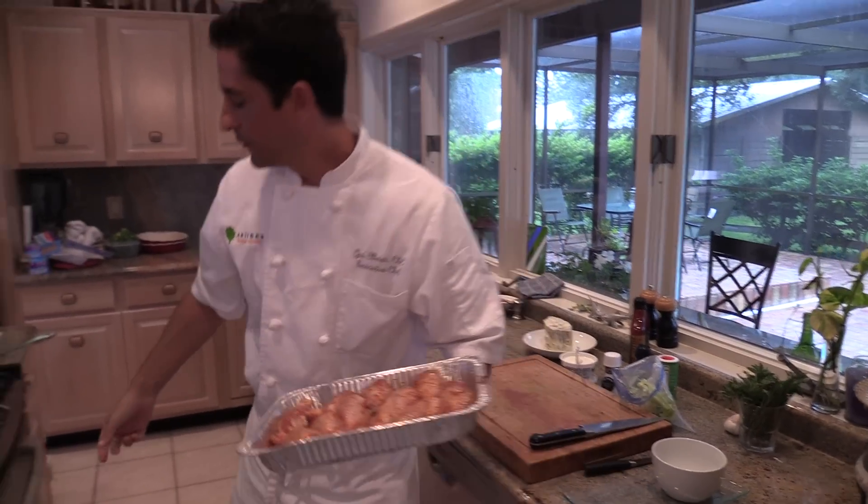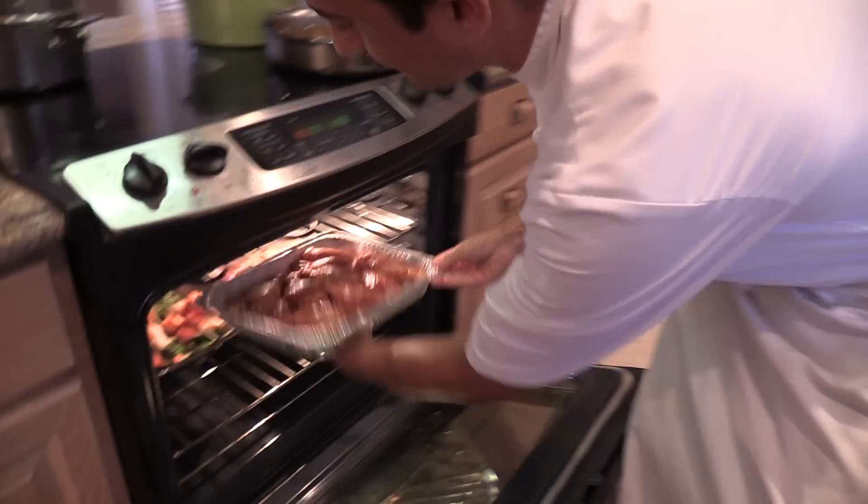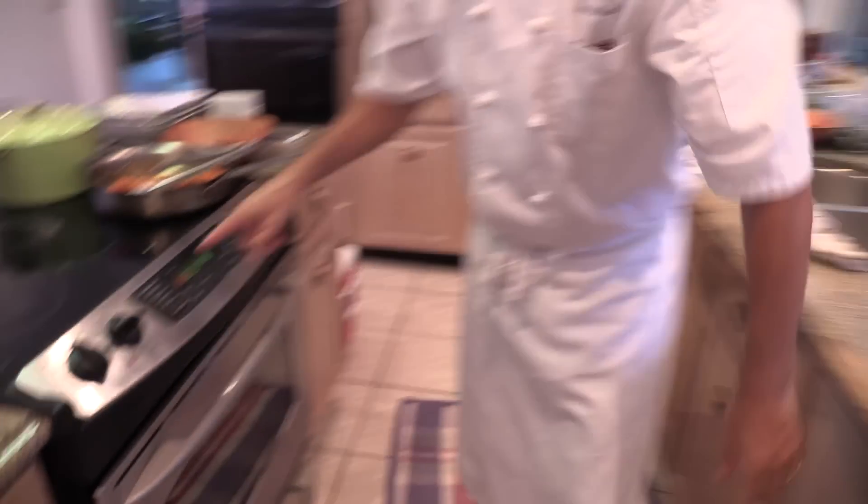He puts the drumsticks in the oven at 425°F to get them a little charred, though 350 or 375 would work too. They'll take about 30 minutes to cook. You check on them, grab one, eat it, and taste it — that's what it's all about.